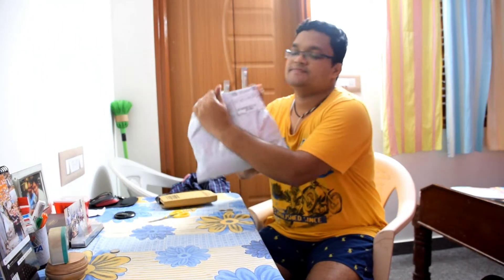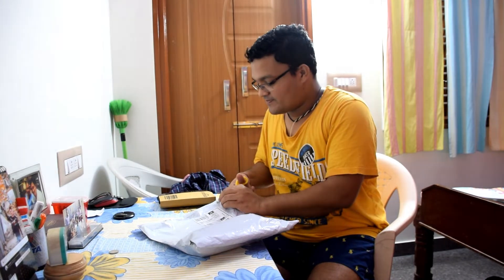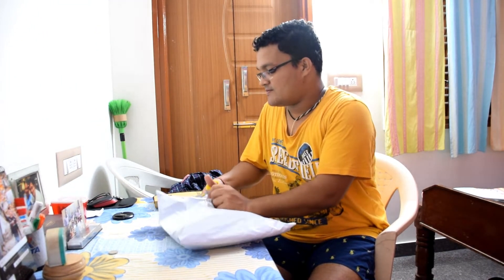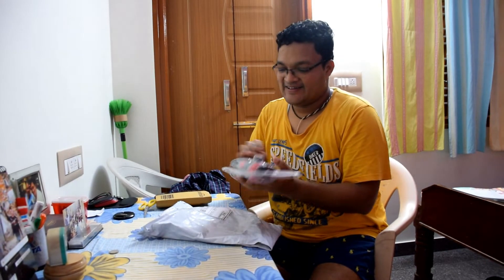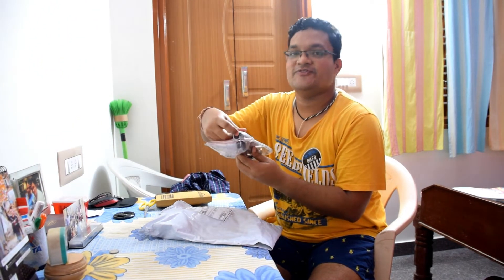Let's begin opening it. Welcome it to my family — yes, it is black and red. Let's open it.